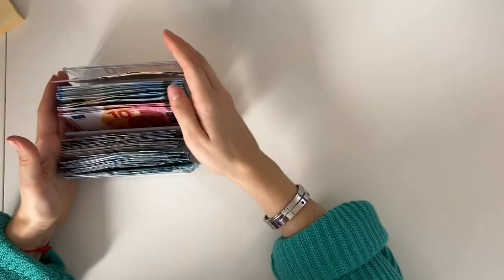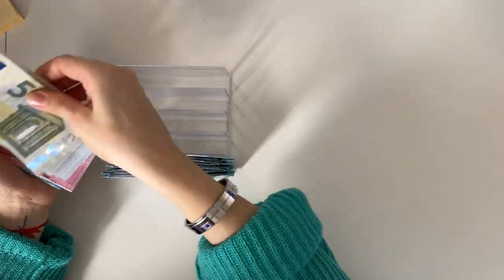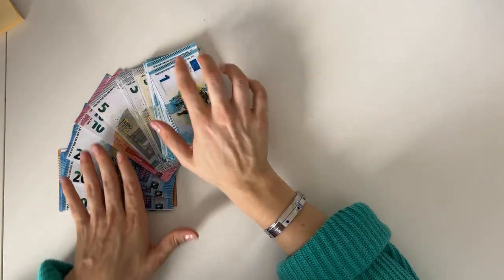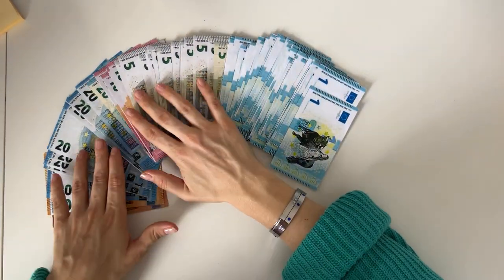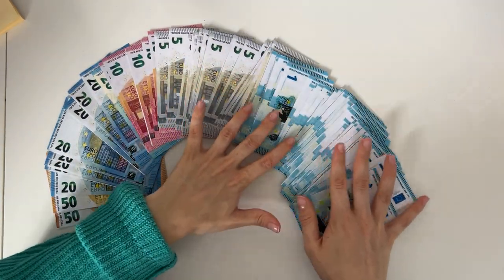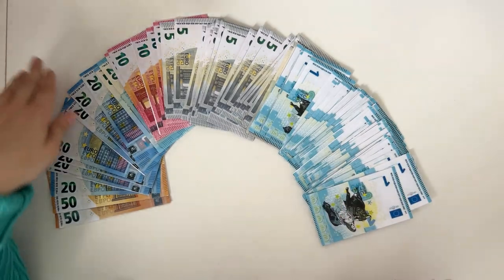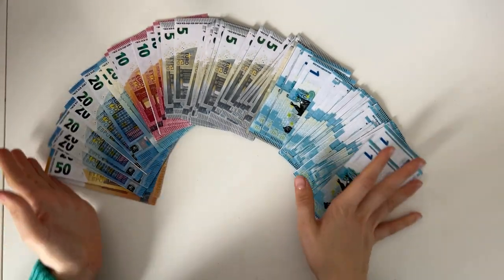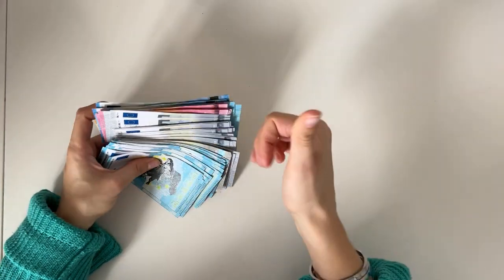As usual, I end my cash condensing videos with a money fan — I like to show you all of the money that we condensed. It's a smaller cash condensing, but every little bit counts. That's the money fan for today. I hope you enjoyed this video — if you did, please give a like and consider subscribing to my channel. We have fun over here.